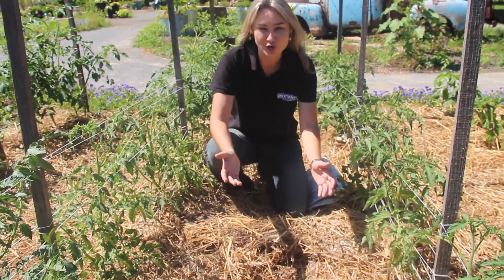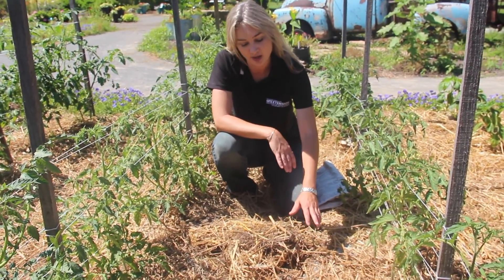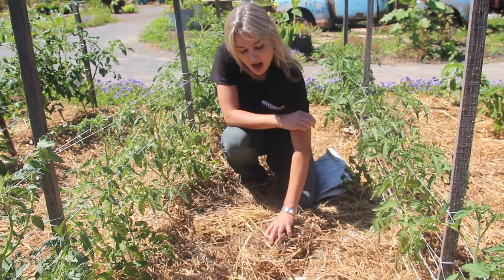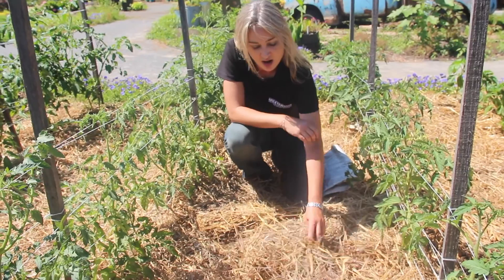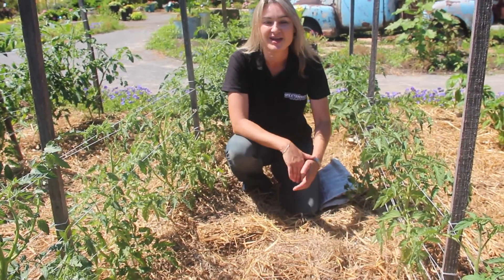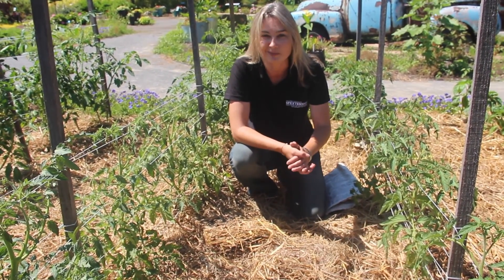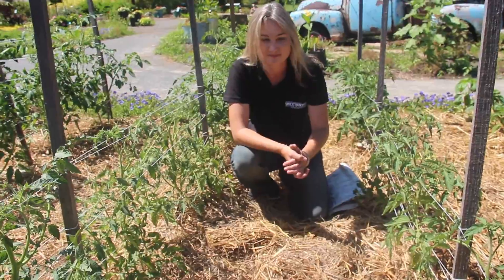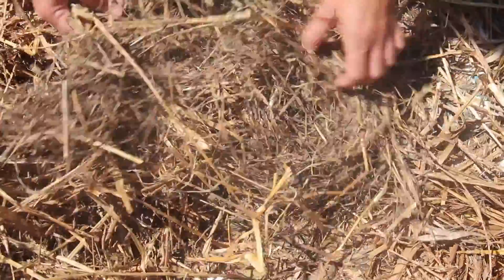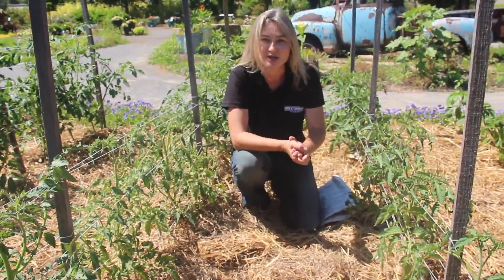Here is our straw mulch in action. We have the newspaper underneath which is doing a good job not only of retaining soil moisture but also blocking weed germination, and then we have a nice layer of straw on top which helps hold down the newspaper. It will eventually break down and add organic matter to our plots. This is all applied by hand — it's a system that can work at any scale in your own home garden and it can also combine well with irrigation.